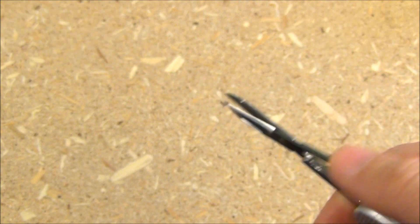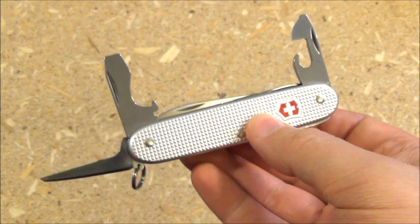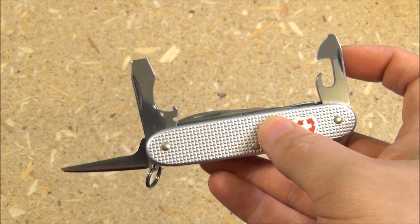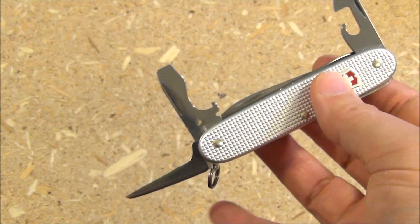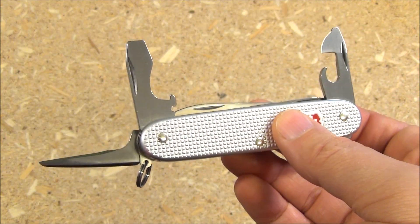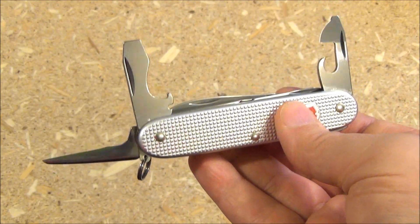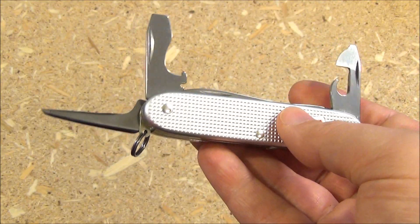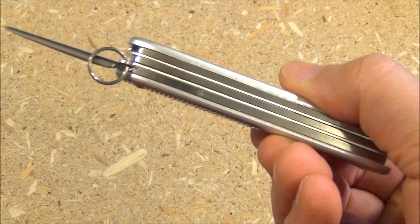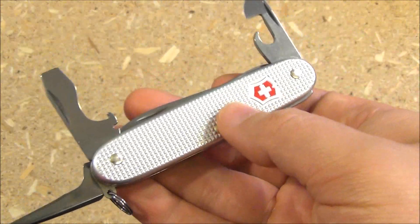I did test them out on the packaging when I first got it — they work well. Rounding out that toolset, you have the can opener, the bottle opener, the reamer, and the two flat head screwdrivers on the opener tools. And there's a wire stripping notch on the bottle opener. There are no implements on the back or on the scales.